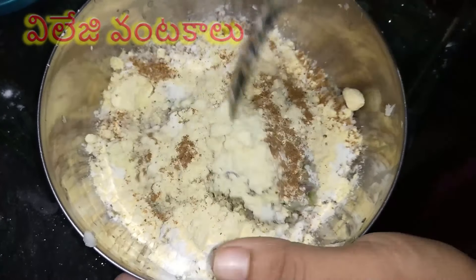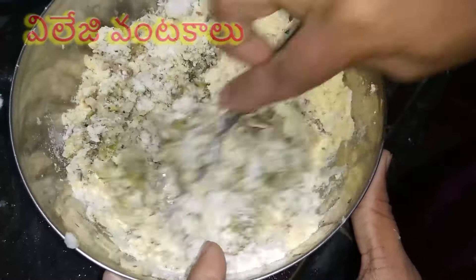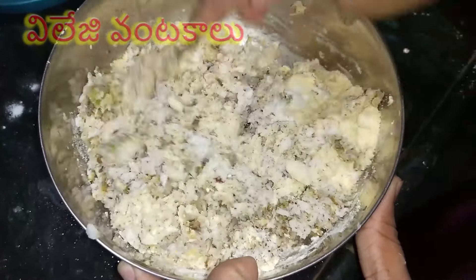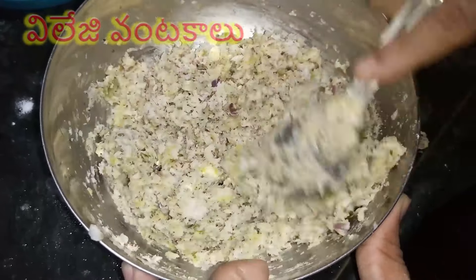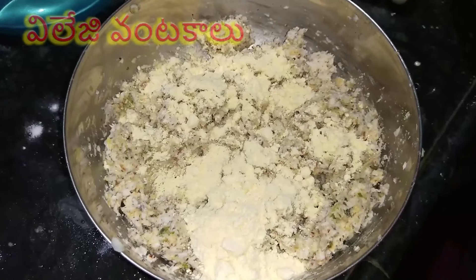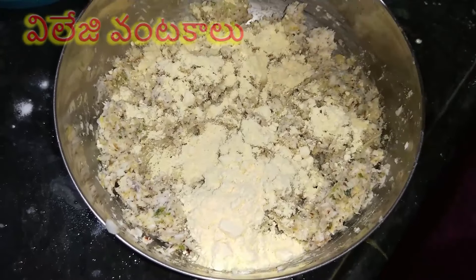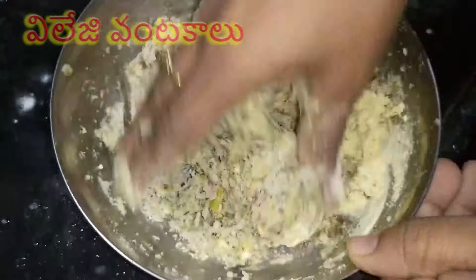It tastes very tasty. Once you add the ingredients to the dish, add a little pepper and mix. Adjust with 2 teaspoons of green pepper, then add the next half pepper.